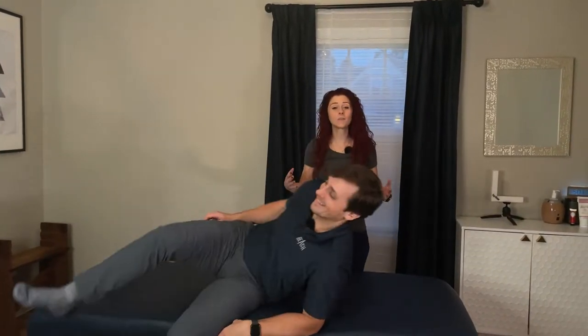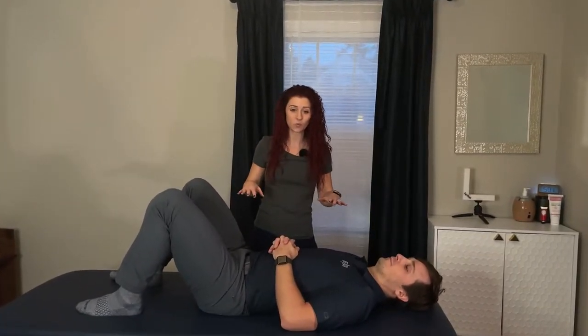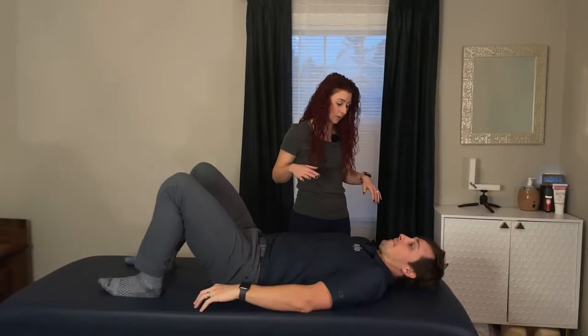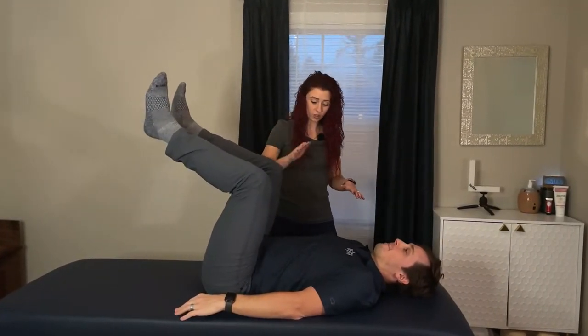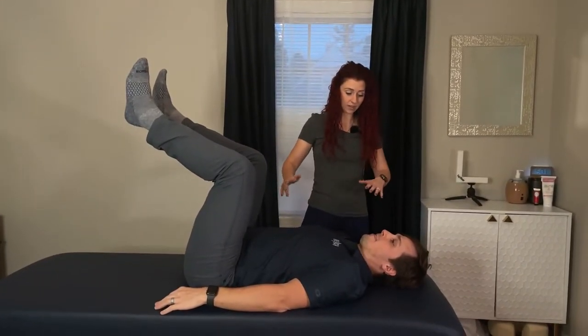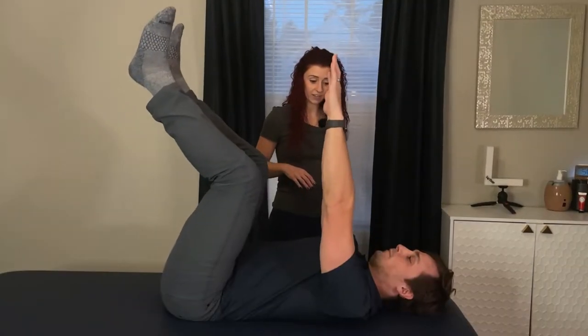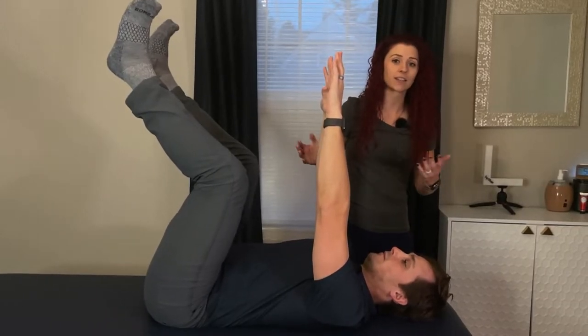Go ahead and lay on your back. We're going to come into a typical core activation position where people do most of their core work. Bring your knees up to that tabletop position. We're going to get your back nice and flat against this table, then take your arms up in the air. This is a pretty typical core activation exercise, like a dead bug.